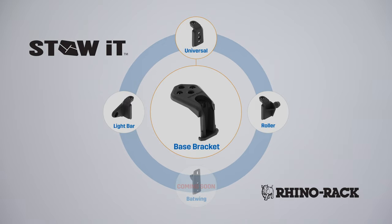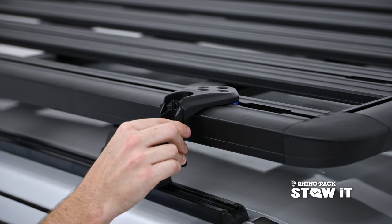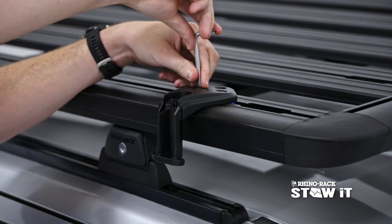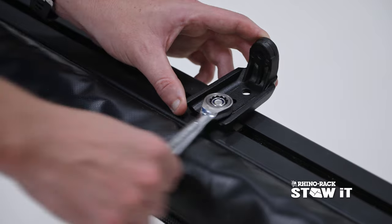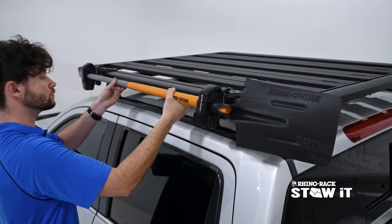Introducing the new extended Stoet range from RhinoRack. Simply connect the Stoet base bracket to your Pioneer, add the Stoet compatible adapter to your accessory, and secure together.